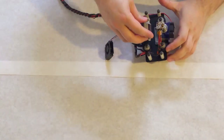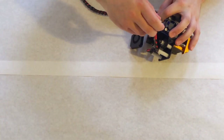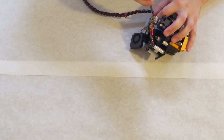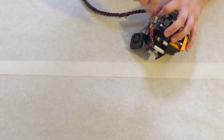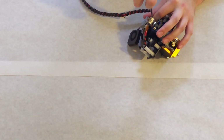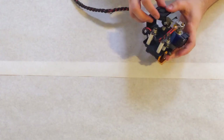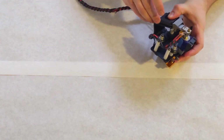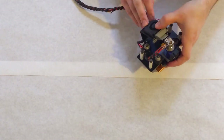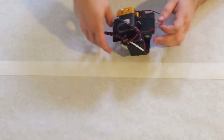Now we can mount our cooling fan duct to our sheet metal cooling fan mount, again with two M3 screws. And our cooling fan will be attached with M2 screws. There will only be two of them that go into the top two holes of the cooling fan sheet metal mount that is threaded.